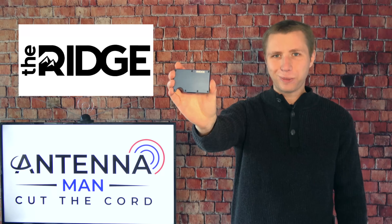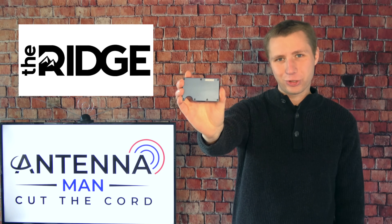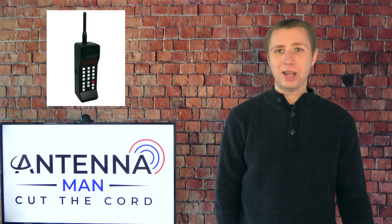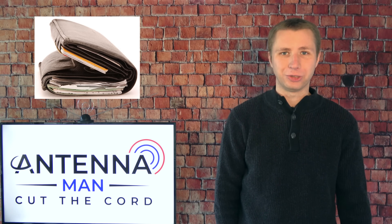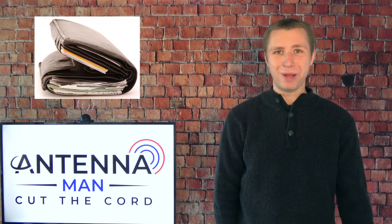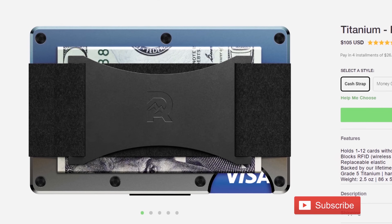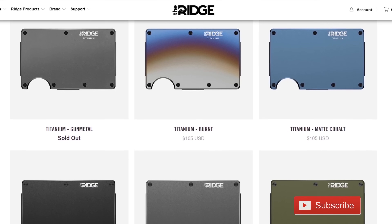This video is sponsored by the Ridge Wallet. It's light, sleek, and industrial. It doesn't bulge out or fold in your pocket like those old wallets do. Cell phones have advanced from giant bricks to sleek devices, yet the wallet has remained about the same — a fat, ugly mess filled with receipts. The Ridge Wallet holds up to 12 cards plus room for cash. There's over 30 colors and styles, including carbon fiber and burnt titanium.